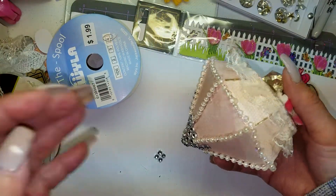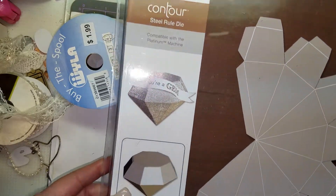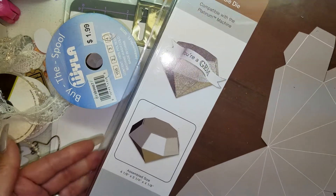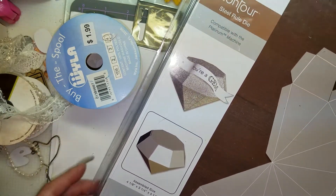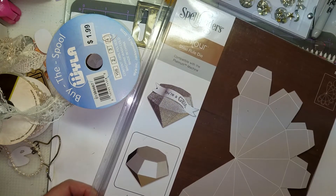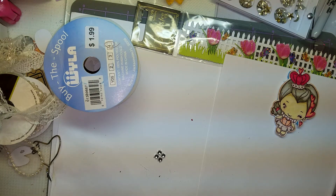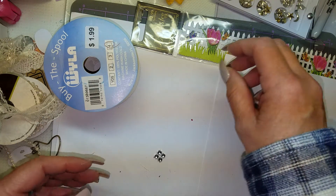I really wanted to come and show you the die. If you're interested in it, it's a Spellbinders die — this is what the cover looks like. I had no idea when I ordered it that it was going to be so big. It measures about 11 and a quarter by 8 and a quarter inches on the packaging. I got it on the Spellbinders website.